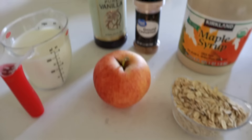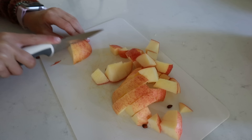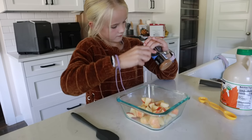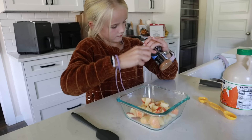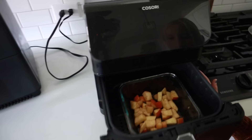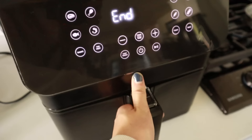This apple spice oatmeal is so delicious and tastes like dessert, but there's no sugar in it. You'll need oatmeal, an apple, real maple syrup, salt, ground cinnamon, vanilla, and milk. After washing your apple, slice it into bite-sized chunks and place them in an oven-safe dish that fits your air fryer. Sprinkle on a quarter teaspoon of cinnamon and two teaspoons of maple syrup, mix until the apples are coated, then air fry for four minutes at 380.